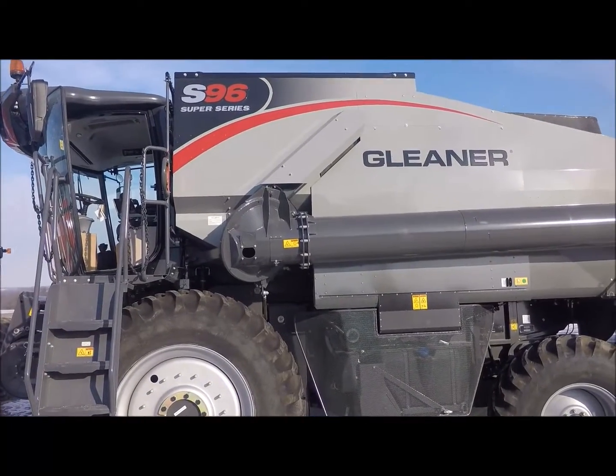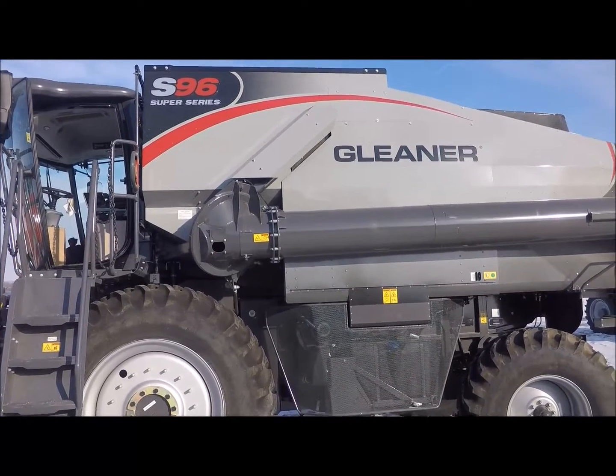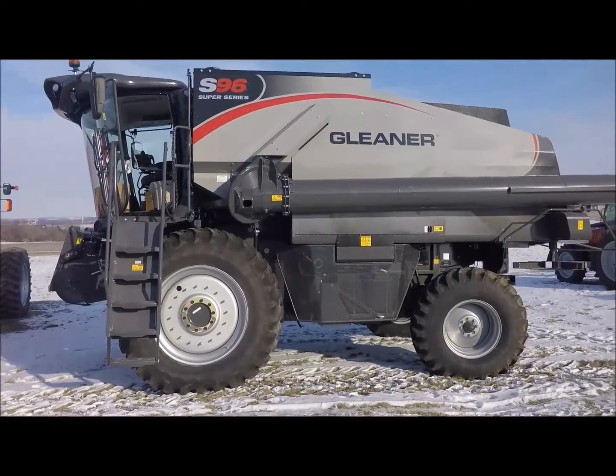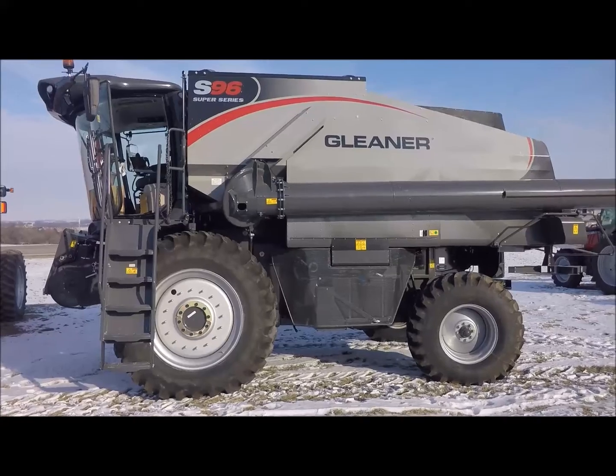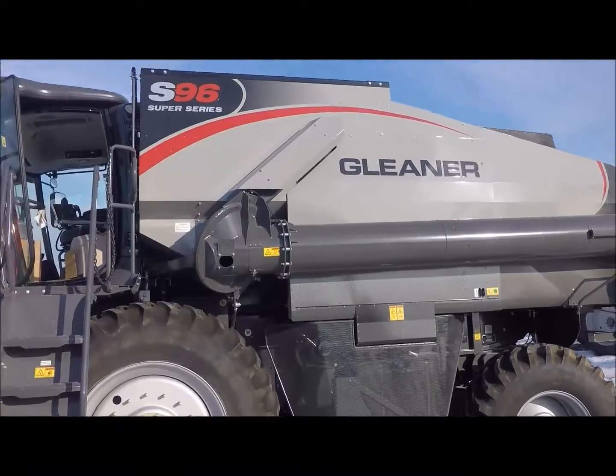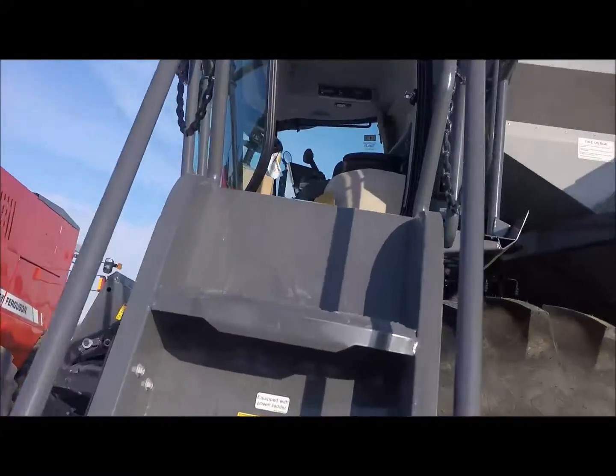But right here, the Gleaner S96 — first Gleaner to come in here. It's a transverse combine, so it's got a whole different setup than some of our Axial counterparts. Let's show you what the S96 Gleaner has in store. Let's get up and check out this product.